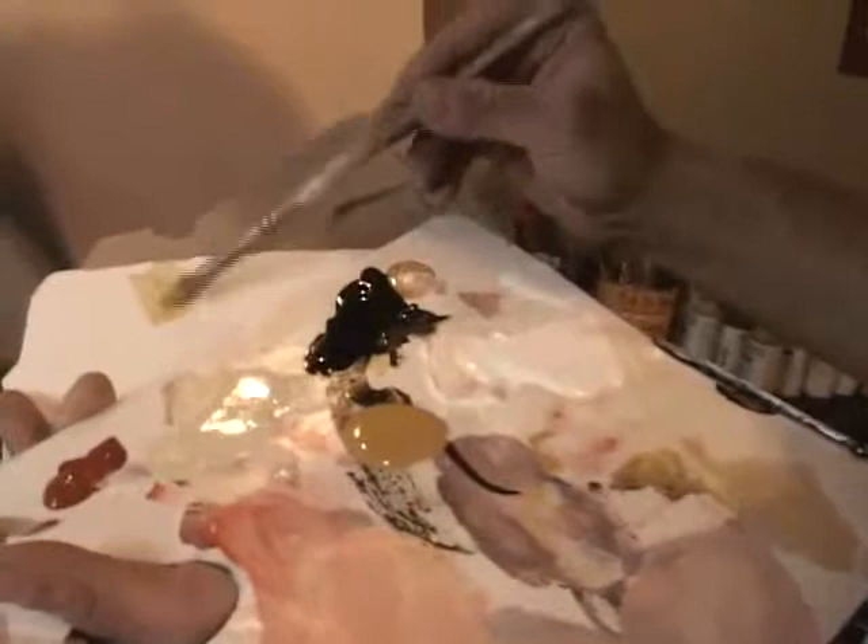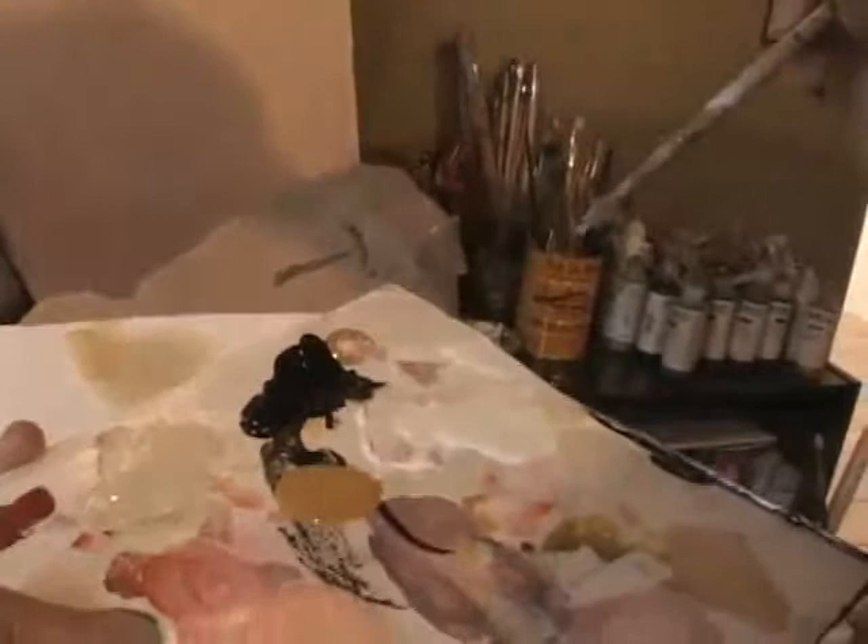I'm just using very thinned out paint — see how thinned out that is? Even that may be a little too thick. That's how this all starts. Then I add water to it and it goes right into the porousness of the plaster. You just never know what the colors will bring.